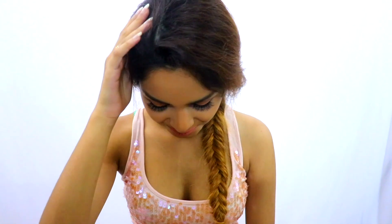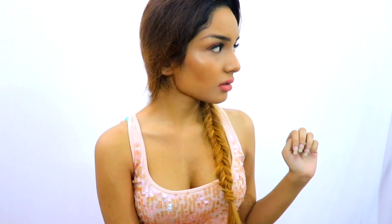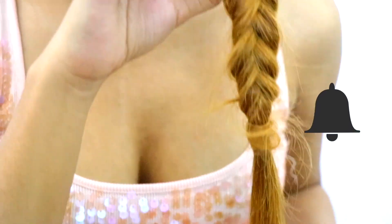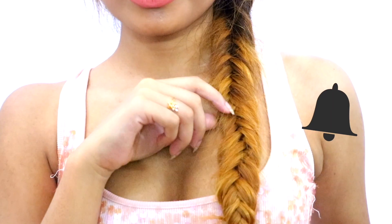I hope you enjoyed watching this video. If you really did, make sure to hit the thumbs up button and subscribe to my channel if you haven't already. Make sure to click on the bell right beside the subscribe button to turn on notifications.